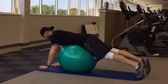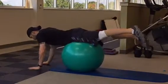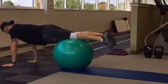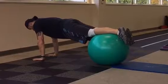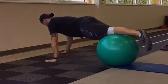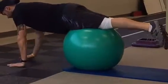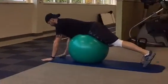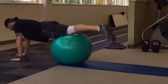Walk forward one hand at a time until your feet are in the center of the physio ball. At the end of the exercise, walk backwards to reverse the movement. Continue to walk back and forth under control.